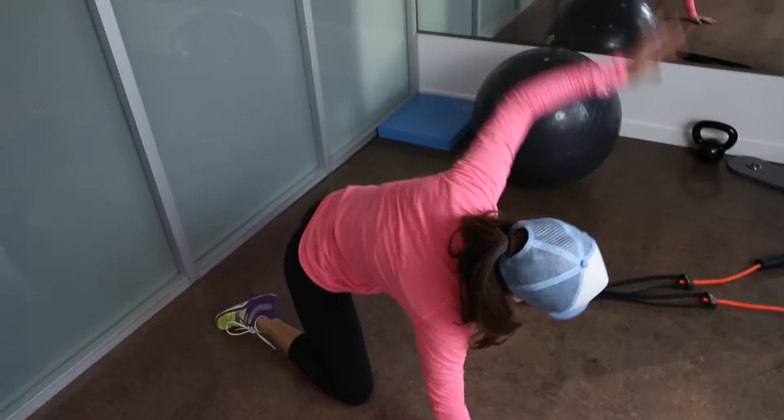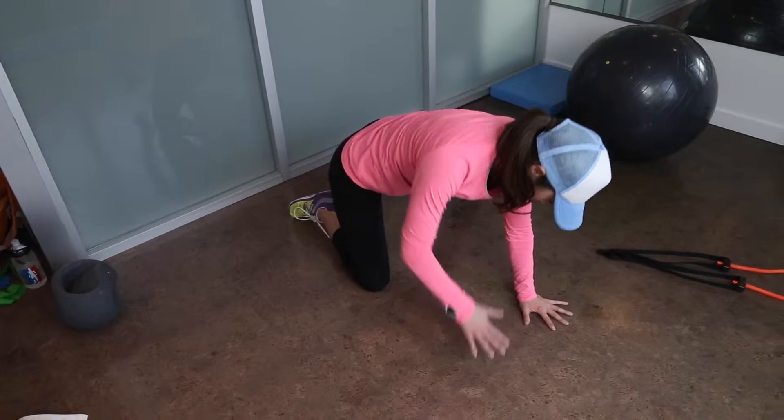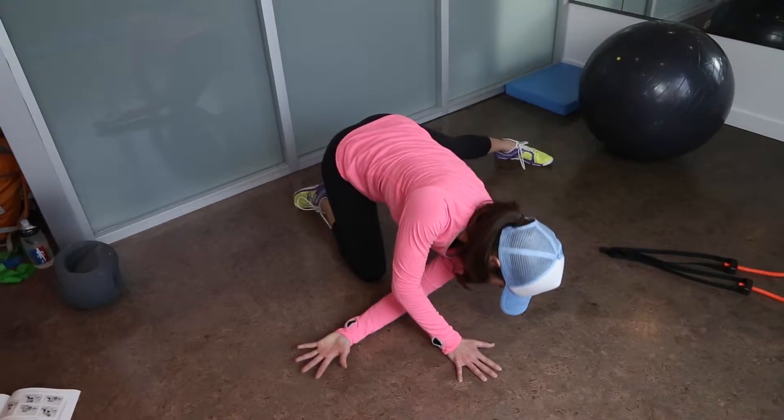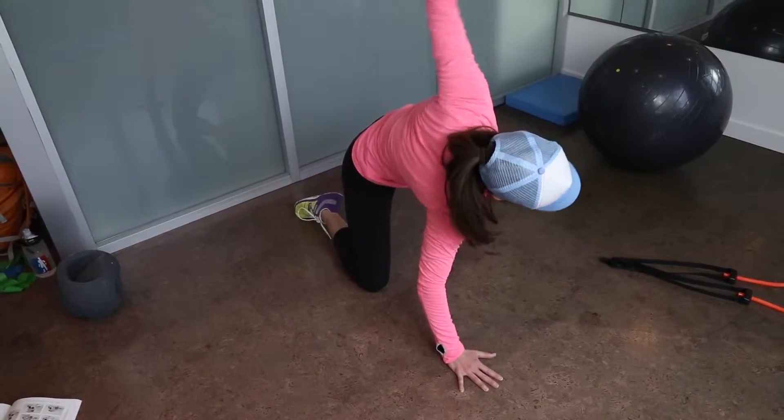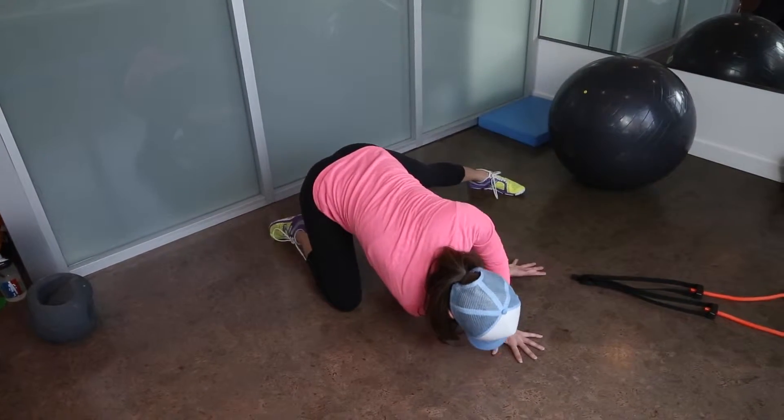Quad T-spine Rotation with your leg abducted. Start on all fours parallel to a wall with your hands under your shoulders, your outside knee under your hips, and your inside leg straight out to the side with your foot flat against the base of the wall.